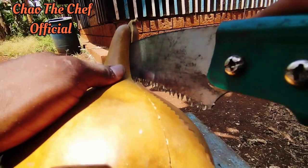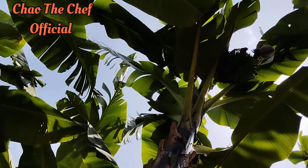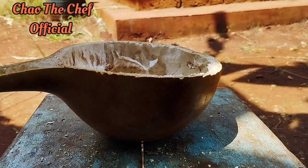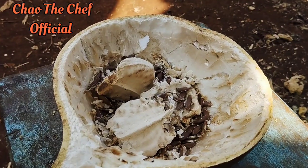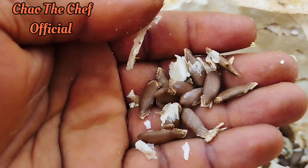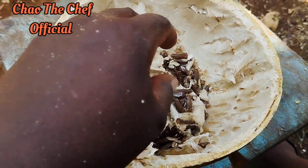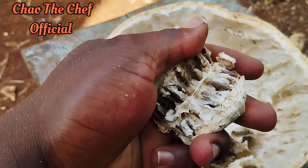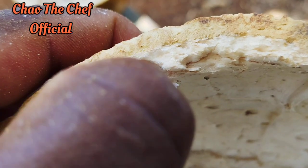After struggling to cut it, I finally made it. You can see how it looks from the inside before it is cleaned up. It had a lot of seeds, so I'm going to set them aside and plant them to have my own calabash. As you can see, this is the inside of the calabash.